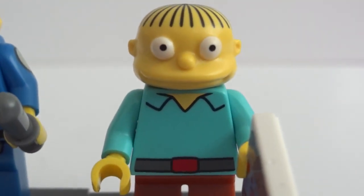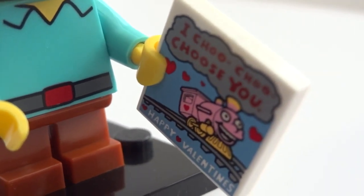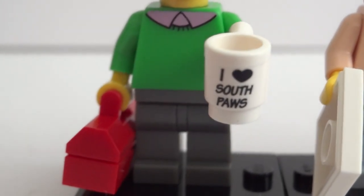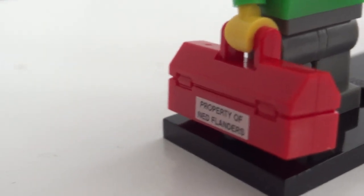And then we have his son Ralph and he has that Valentine — 'I choo choo choose you.' Very cool. Next up we have Flanders and he has a cup that says 'I love Southpaw,' and then here's property of Ned Flanders, his tool case.